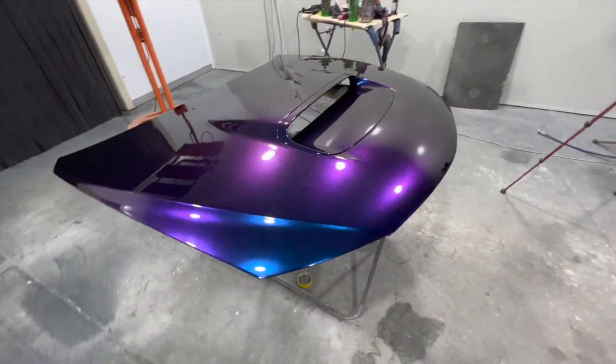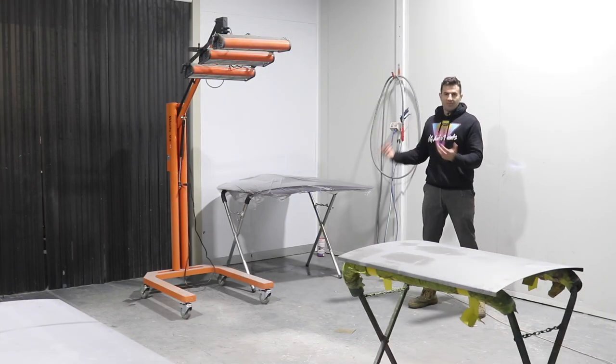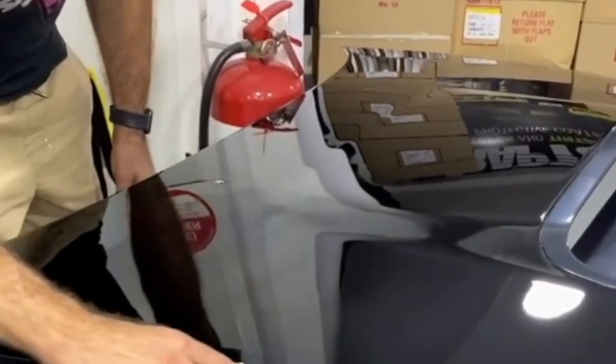All the defects are gone and it looks amazing. I've got this bonnet and I'm just going to use it for demonstration — I'm going to scratch it up again and polish it again just to show people how to get that job done.